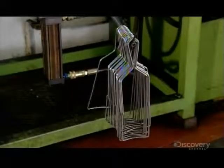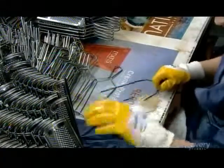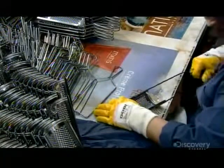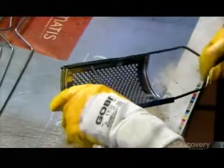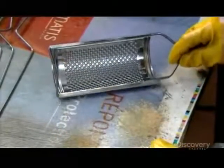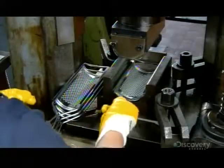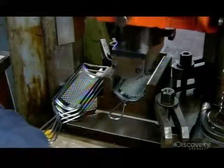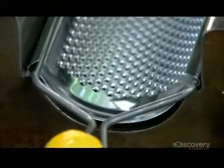For this model's final assembly, workers slide a handle into the blade's channels. Next, they put the blade in a press which forces the channels closed, encasing the wire. With the handle and blade now locked together, the grater is finished.